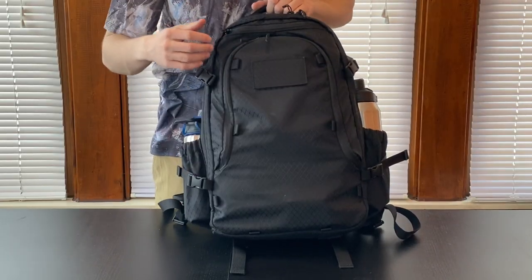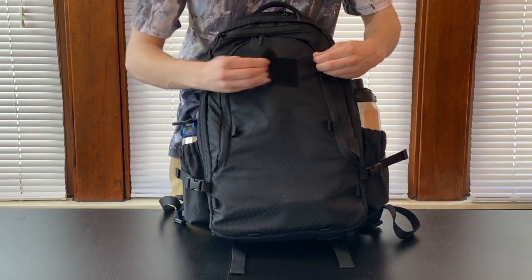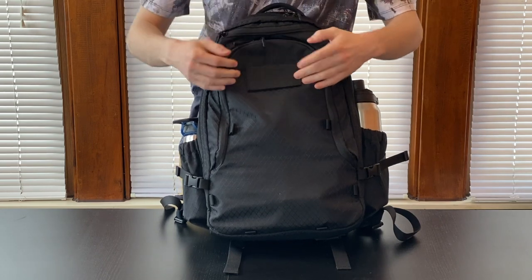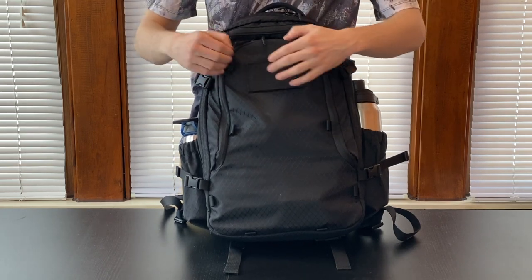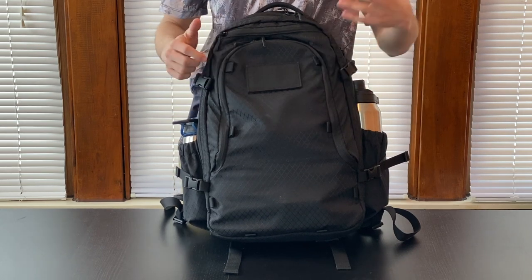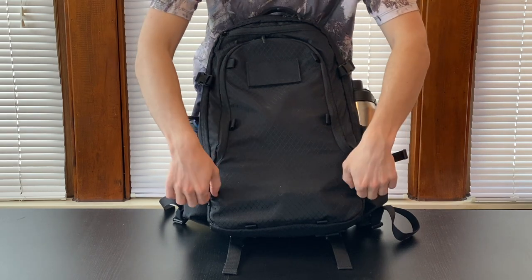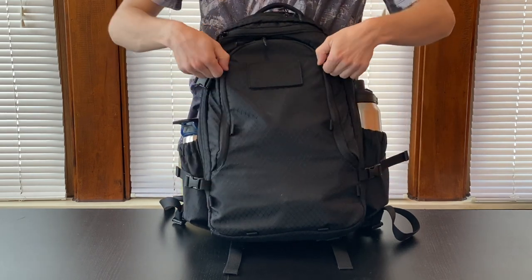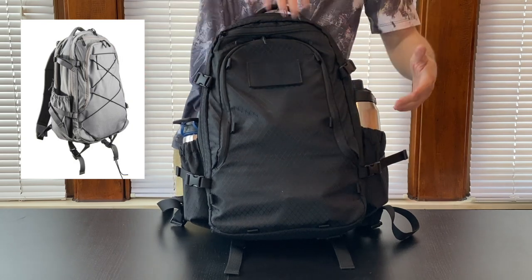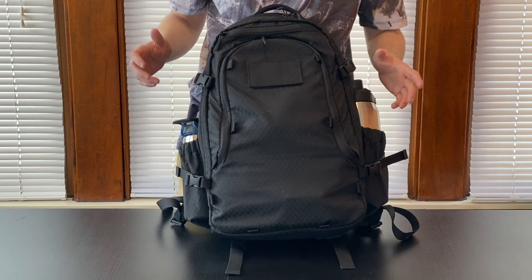Over here on the front of the bag, we have, nice and center, this velcro patch where you can stick a morale patch. This is a 3 inch by 2 inch. The bag comes with a fabric-matching patch, so you won't have that open velcro unless you have something on it that you'd like. We also have these little tabs where you can hook some included webbing that'll allow you to weave it through and then stuff like a sweater or something. I chose to remove it because that's not really my style.